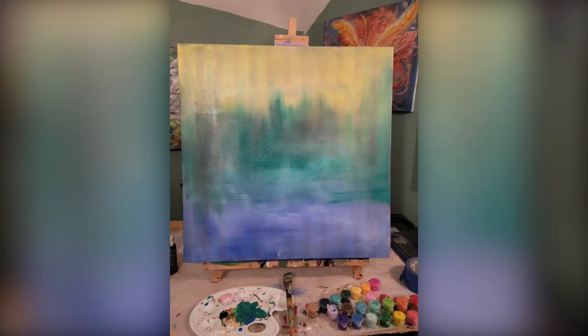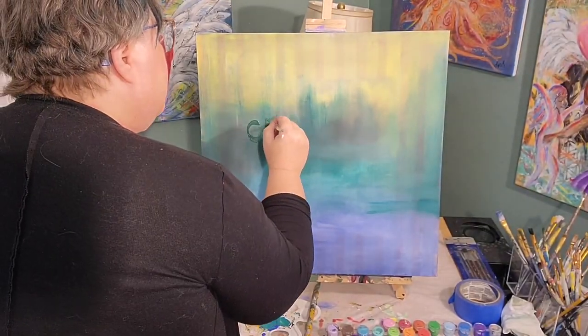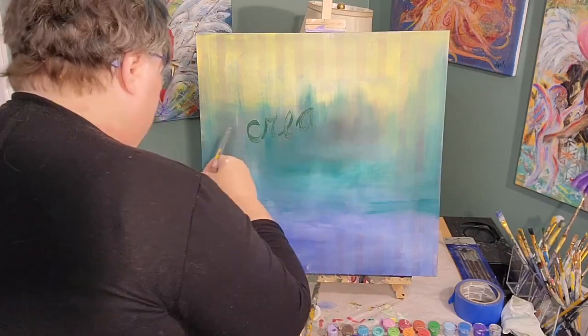You can still see a little bit of the stripes from the original painting, but that's okay because I'm going to keep painting layers on here and it will soon cover up. Now we're ready for the next phase of our painting.